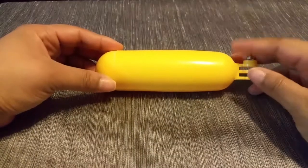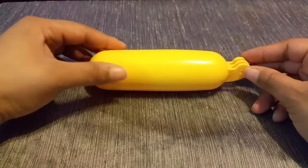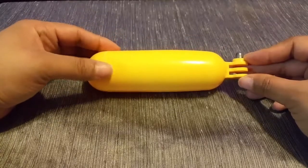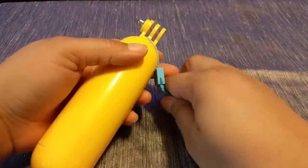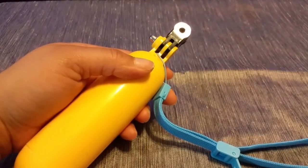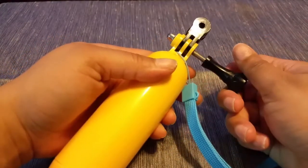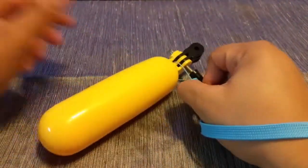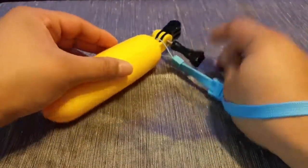Another fun piece included is the floating grip. This is designed to float in the water so you can use your GoPro during water sports or water activities. It also comes with a wrist attachment — you just slide the GoPro in and screw it into place. You can put it around your wrist so you don't have to worry about losing your GoPro in a river or similar, knowing that everything will stay afloat.